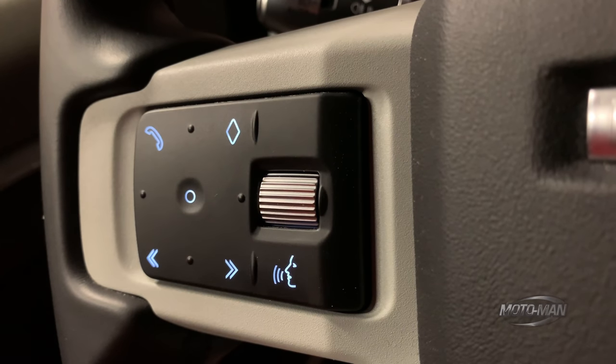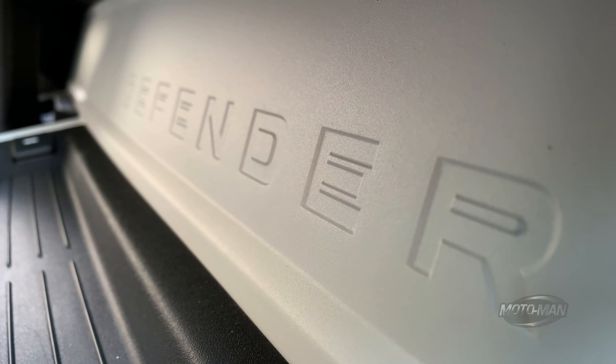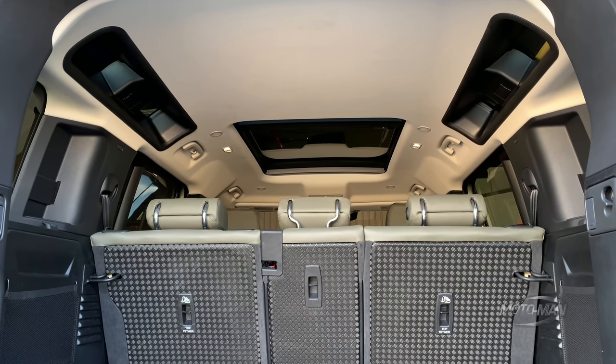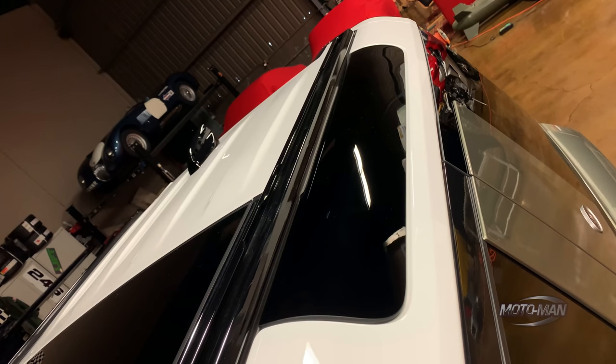Then a couple of details I'm a sucker for — first being the dash panel, on offer in a couple of different finishes. There's an open-pore satin finish wood, which I believe is only on offer in the fancy models like the X, which changes some of the trim on the outside as well as on the inside. However, what you see here — which is the SE — that's not painted; that's powder-coated. Then the lighting of the vehicle: the panoramic roof is very cool, but I love the old-school Oldsmobile Vista Cruiser-type windows back here.